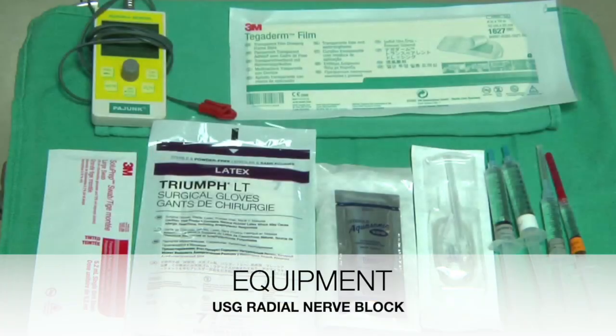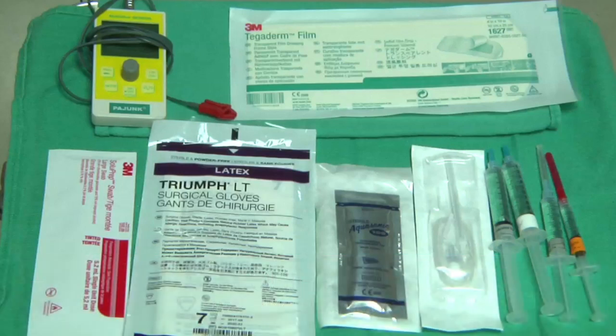For a typical block, we require various equipment. These may include chlorhexidine for aseptic precautions, sterile gloves, a Tegaderm, an ultrasound machine. You may wish to use a peripheral nerve stimulator, sterile ultrasound jelly, a 22 gauge short tip blunt needle, and required local anesthetics and sedatives.